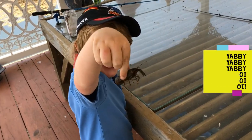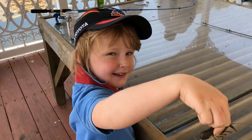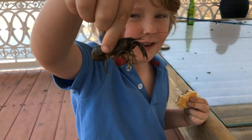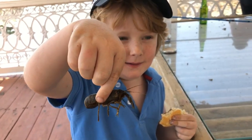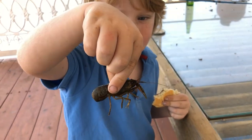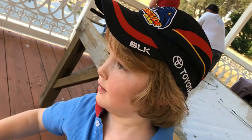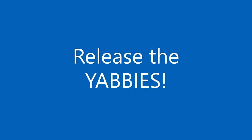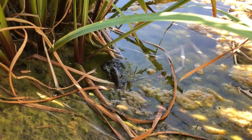Hold it up to me. And say yabbies. Hold it up to the video. And say what? Is that your first yabby? And say yabbies. Yabbies. Now pop it over here. Chuck it in. It's alright. I don't know how to hold yabbies. There he goes. You can put the next one in mate.